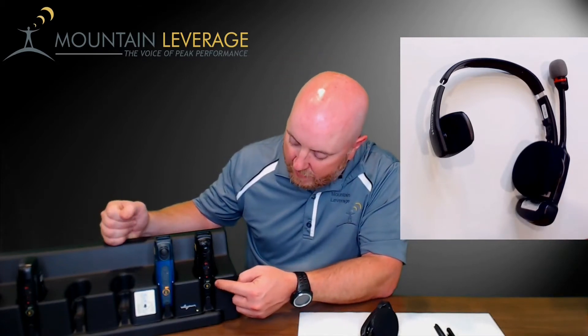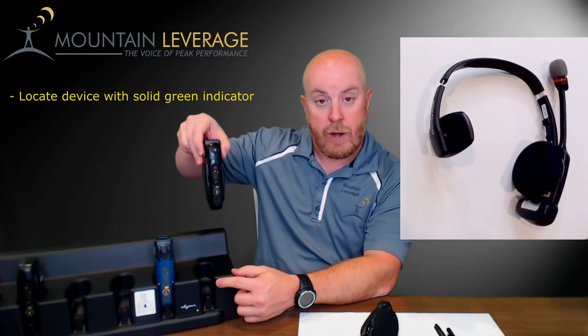The first step is to locate the device on the charger and find the battery indicator. You want to find one that has a solid green, indicating that it is properly charged and ready for a full shift. To remove it, simply grab and pull straight up.